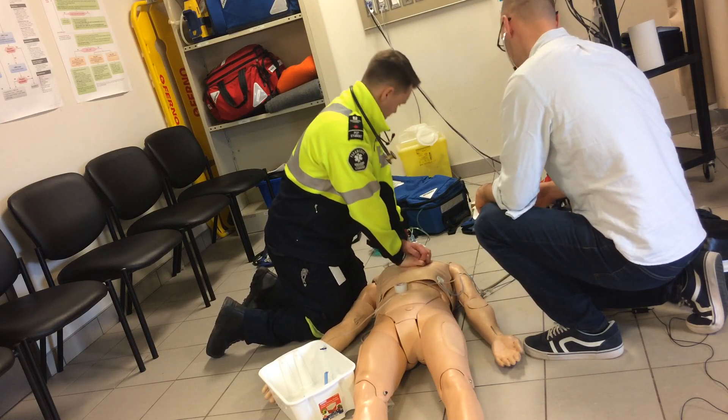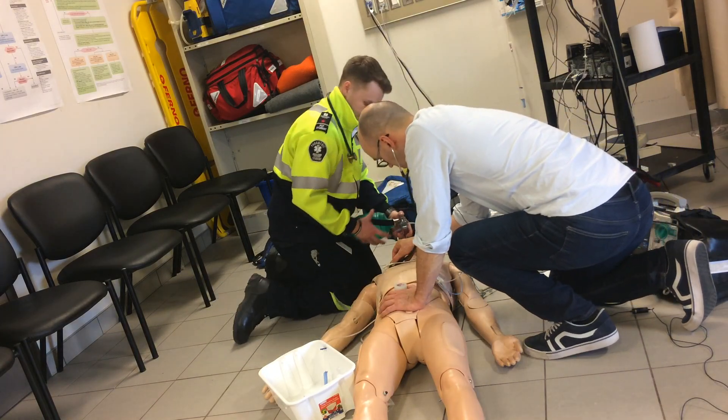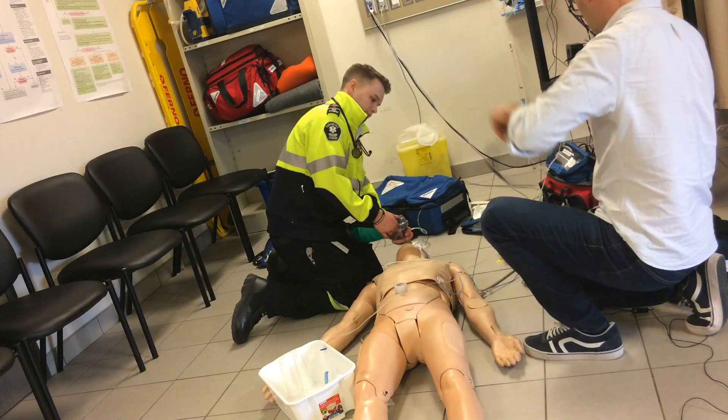Compressions continuing — two, six, seven, twenty-nine, thirty. Four breaths. Okay — you have good air entry bilaterally.